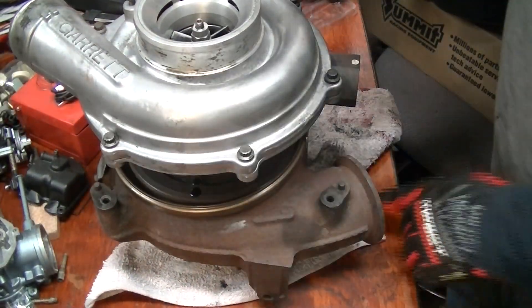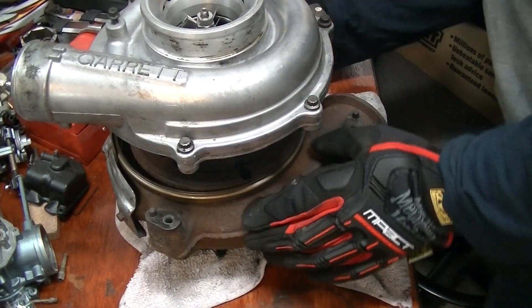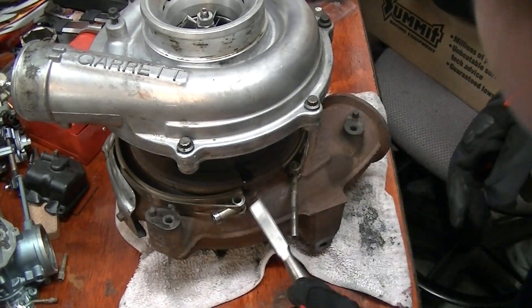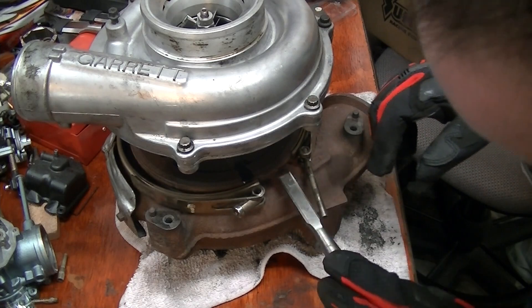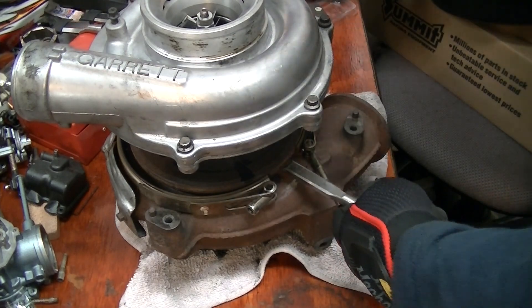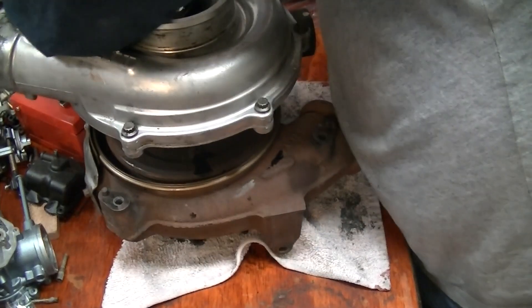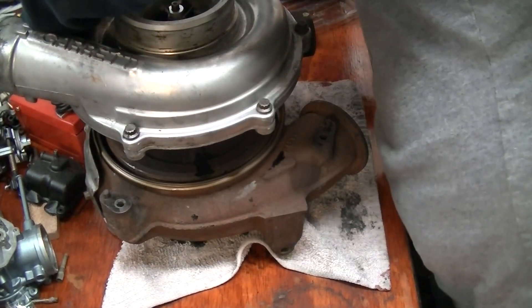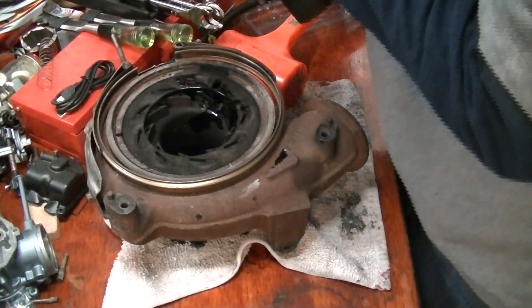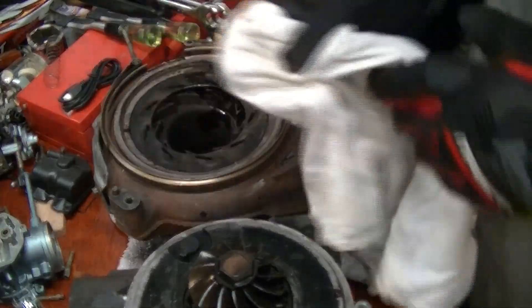Once you get it sufficiently broken loose, work your way around until you're able to separate it. You can see I've spilled some oil into it.